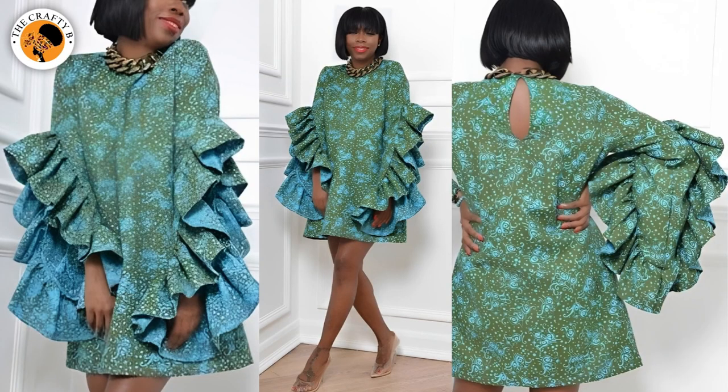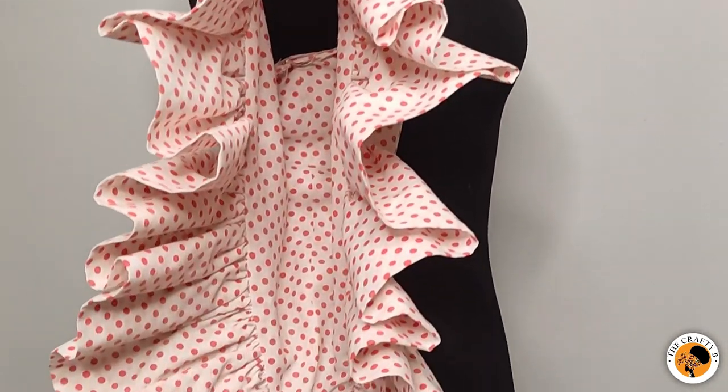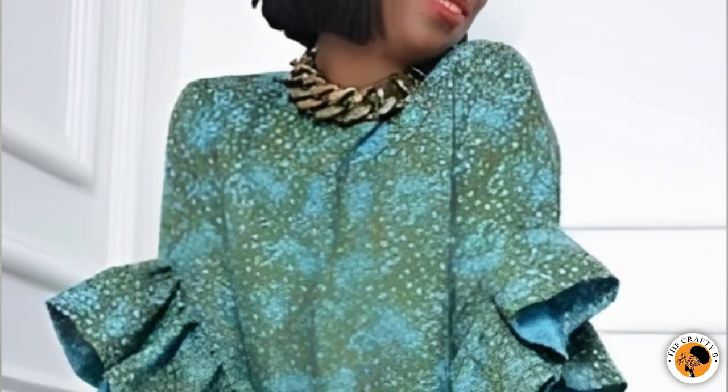Hi guys, welcome back to my channel! Thank you for being here. Today's tutorial is going to be the making of this beautiful sleeve you see on the screen — it's a halo ruffle sleeve, and it's easy to make and beginner-friendly.